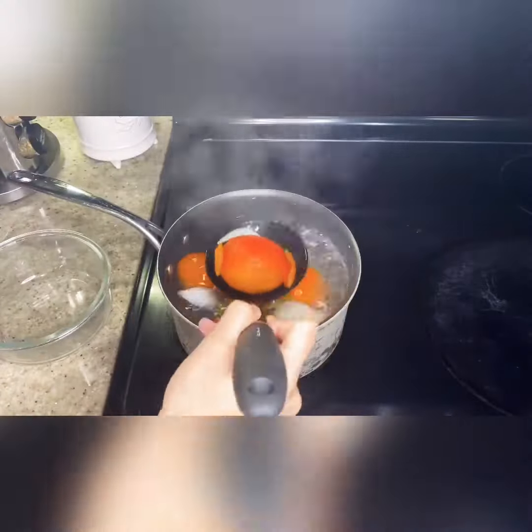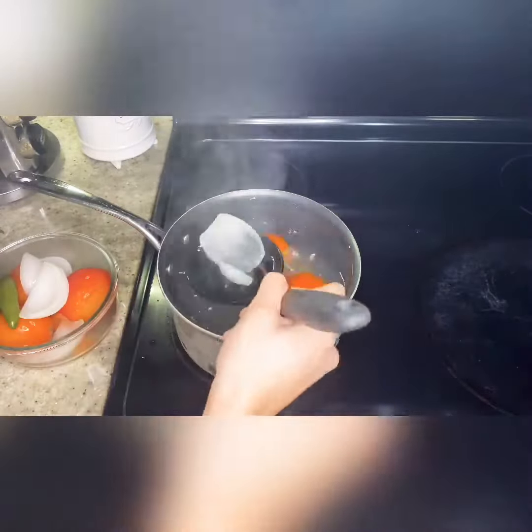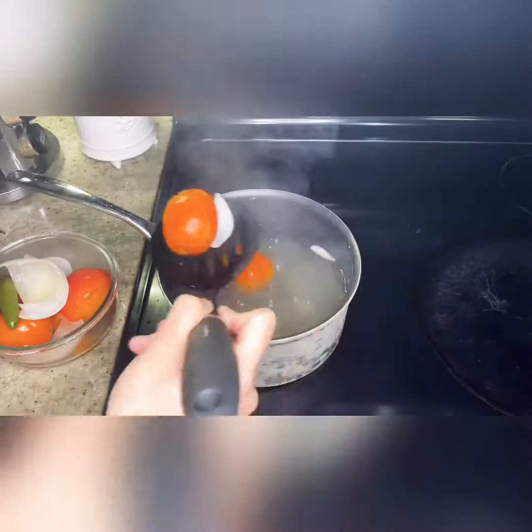Once you see that the skin is falling off of the tomato, you can start taking them out. Also, make sure that your jalapeño and serrano are soft — you don't want them too hard.